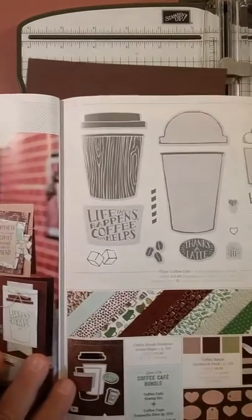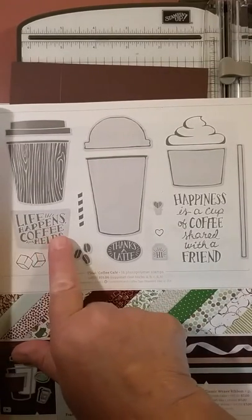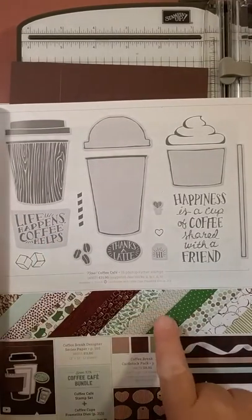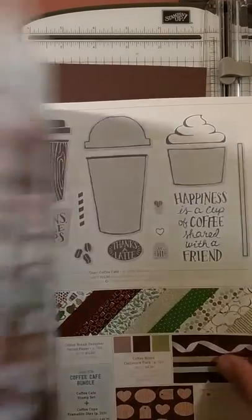From our annual catalog, you're going to need the Coffee Cafe stamp set, because we're going to use the greeting 'Life Happens, Coffee Helps.' We're also going to need the Coffee Break DSP, so you'll need those items.